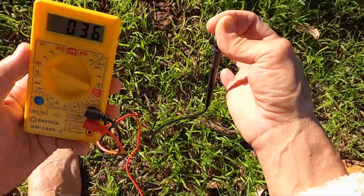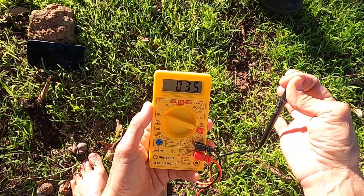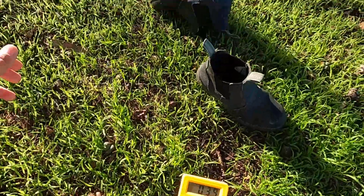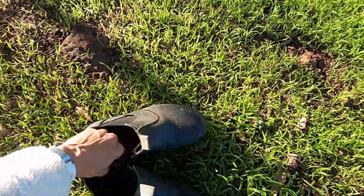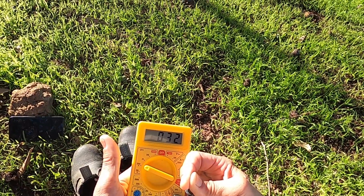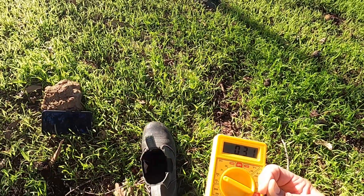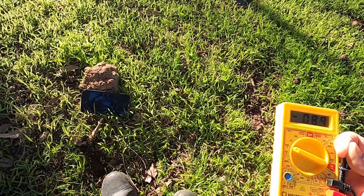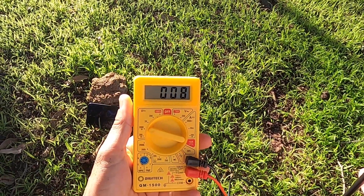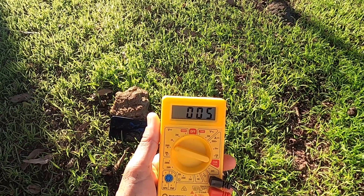Got positive in the ground, holding onto the negative, and got my bare feet on the ground — 32, 31. Now putting the synthetic-soled boots back on. And we're back down to five, six, four, six, seven.